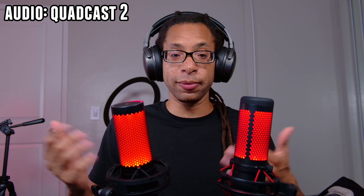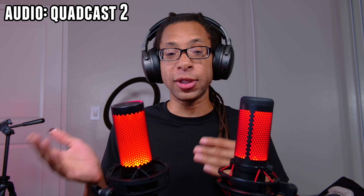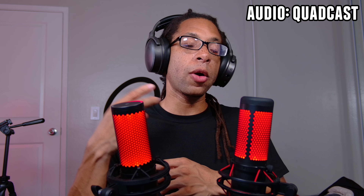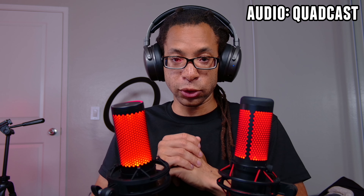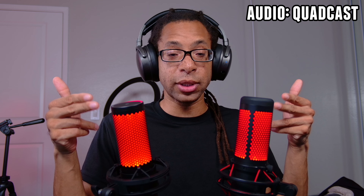As for what's the same, first off: sound. And if you don't believe me, I'll be switching between the audio of both of these microphones throughout this video so you can hear for yourself. Both of these mics use three 14mm condenser capsules, and because of that, they can record in four different polar patterns: cardioid, stereo, bidirectional, and omnidirectional. Nine times out of ten, it's best to just use cardioid, and that's what I have them both set to right now.